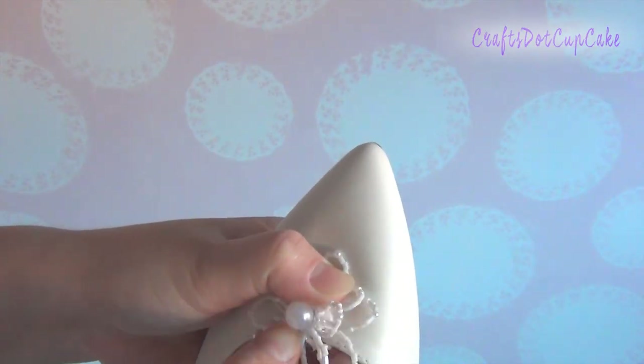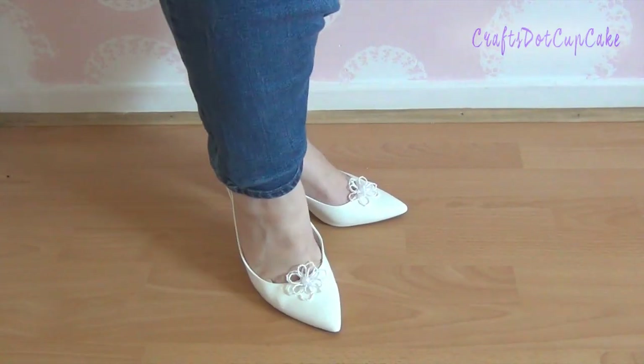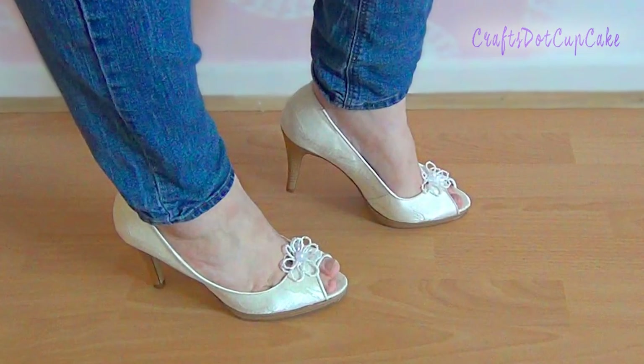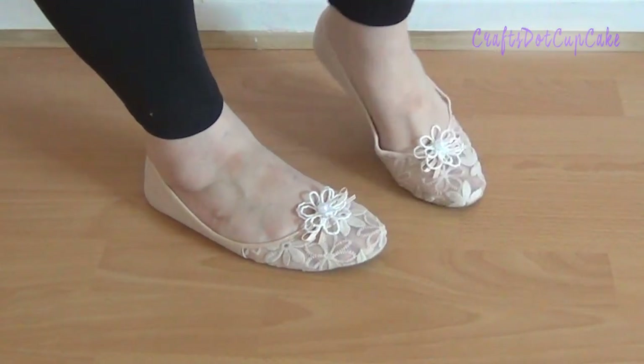Here's how you put it on a shoe — you just bend it and it's on. I ended up using these with many different pairs of shoes. You can wear them with any kind of shoe, like this lace heel, or add them to flats as well.